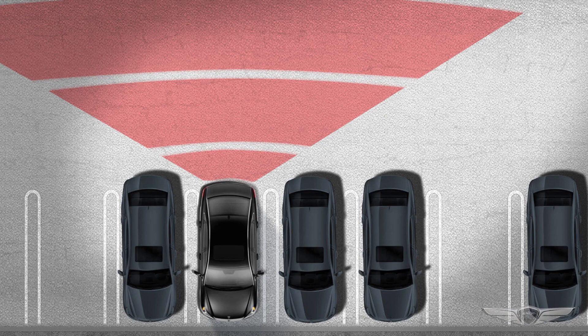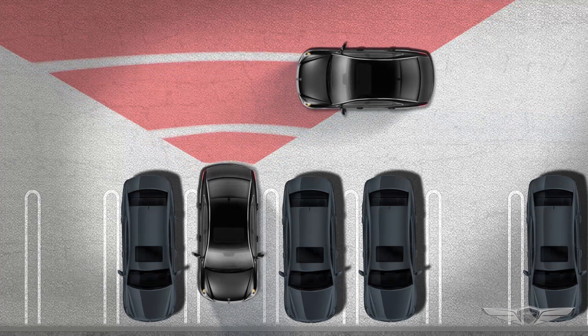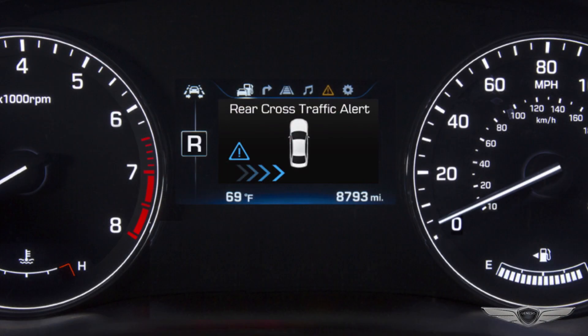Once you have turned on Rear Cross-Traffic Collision Warning, the system will operate when the vehicle is moving in reverse below about 6 miles per hour. If cross-traffic is detected, a warning chime will sound, a warning light will flash on the outside mirror, and a warning will appear in the instrument panel.